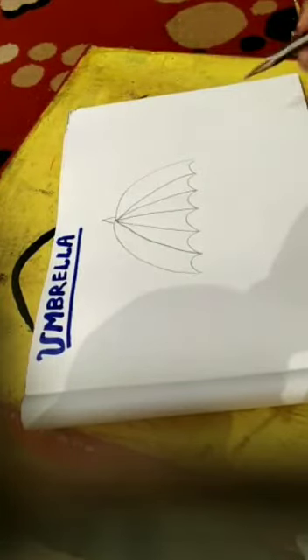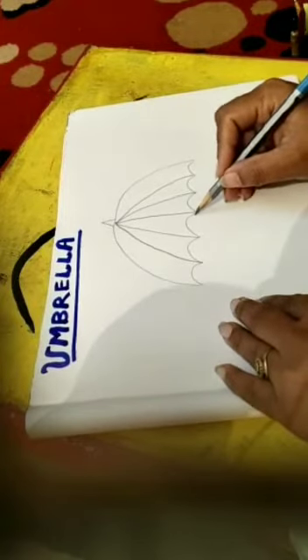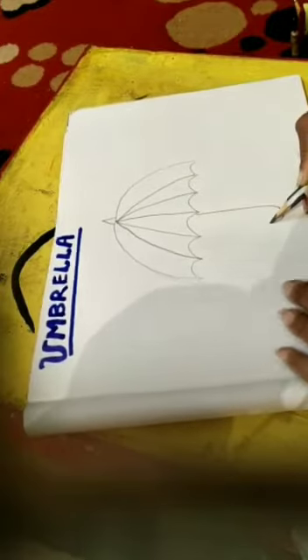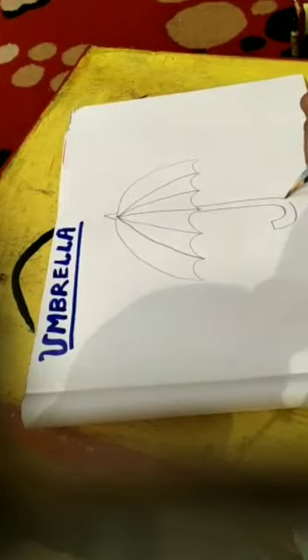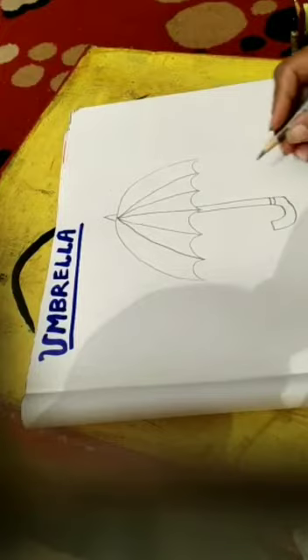Like this. Then draw a straight line, take a U-turn, and then again a straight line and join them both — this becomes the handle of the umbrella.